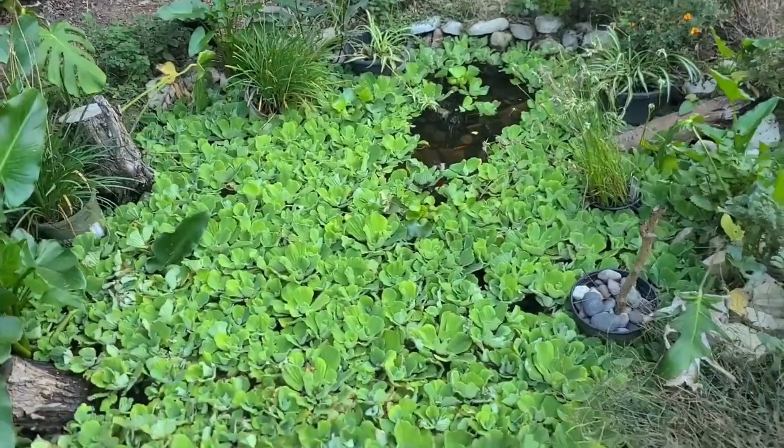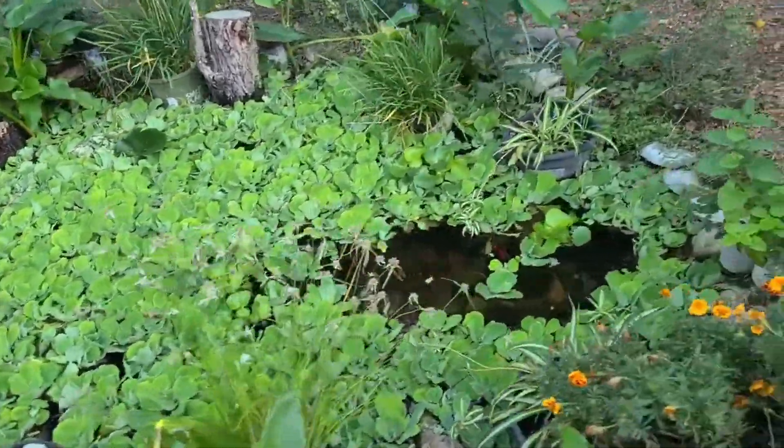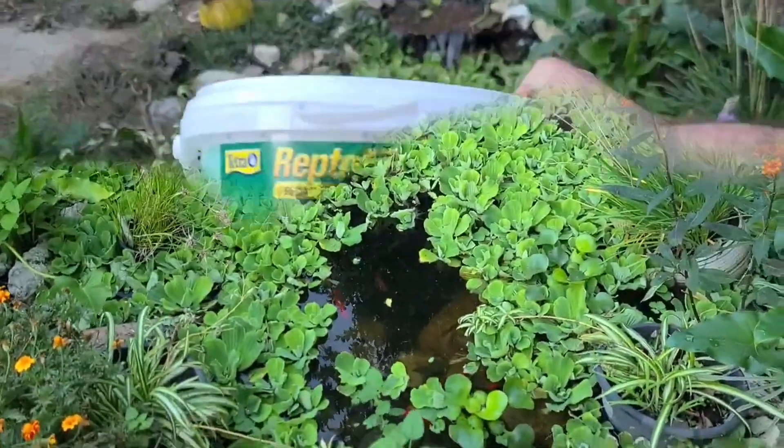Oh yeah, this is the pond here. I love this pond — it's so relaxing with the sound of the water in the background. Let's throw some food in and see if we can get these turtles to come out.